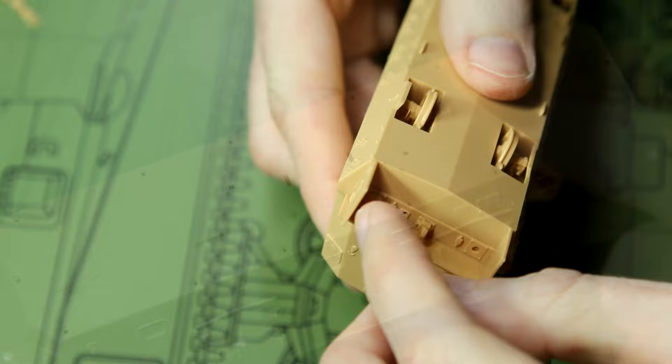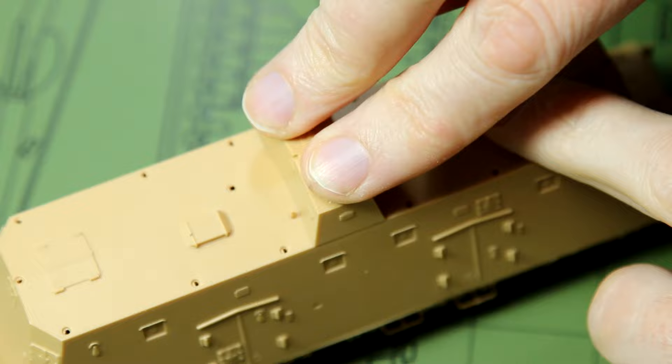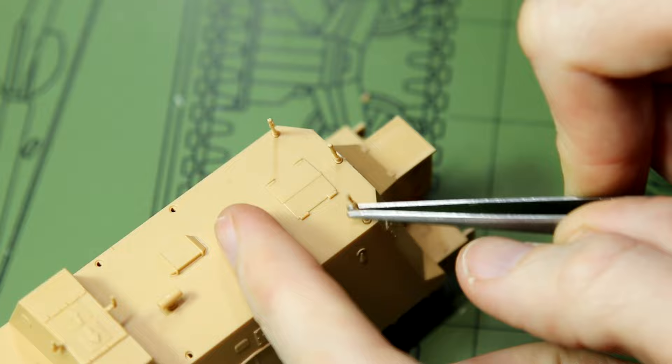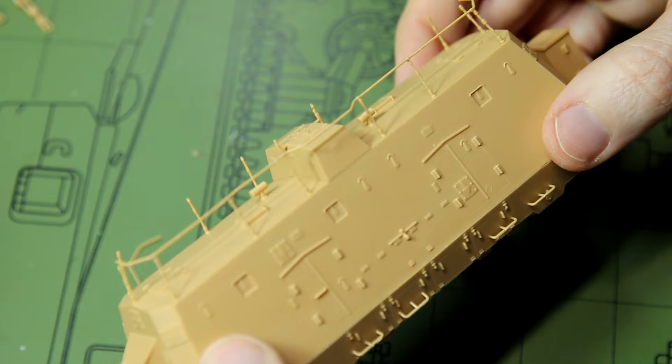I slightly changed the instruction sequence here — the last thing I did was add the supports for the rail and then the rail piece on top. That was a little bit fiddly, and despite what I said earlier about it being a single piece, it's actually two pieces, one for each side. And that really is our build complete.